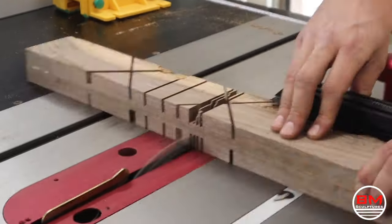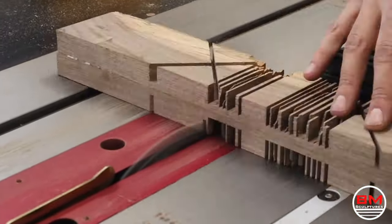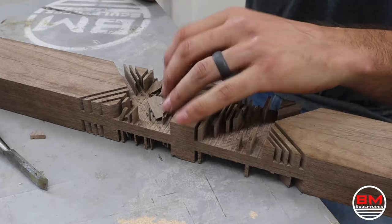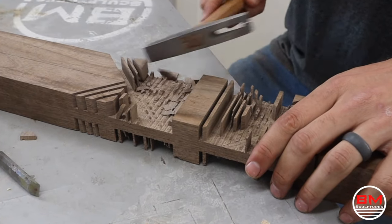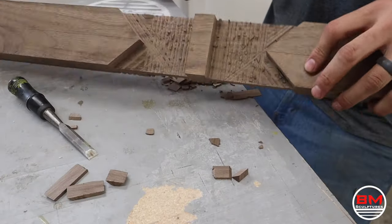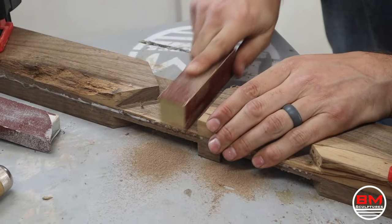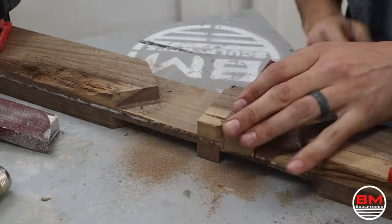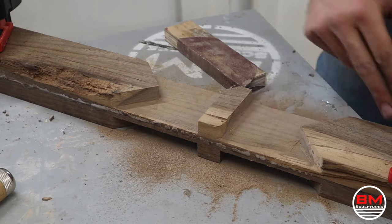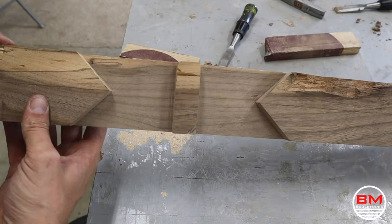For this portion where I'm hogging out material, I think it's best to have a dedicated blade — a dado blade or something like that. I don't have one, so I just use the blade that came with the saw and make a ton of cuts to hog out material. You can start to get a better idea of what I'm going for: parallel cuts on both sides of the walnut board and I'm going to inlay a design on the bottom of these, then fill it with epoxy resin. Man, that was a lot of work and I'm a little hungry.